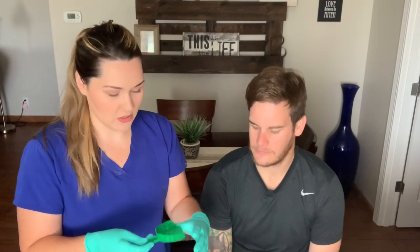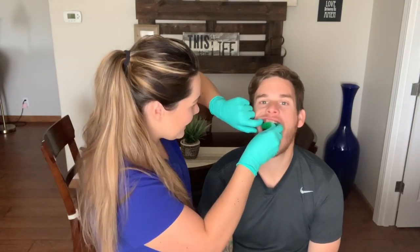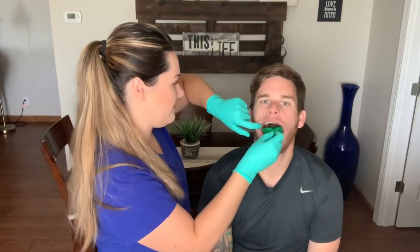The very first thing you want to do is try in which tray is going to fit your patient. I already know my husband has a rather large mouth, but you're not going to know that until you try the trays in. You always basically want to start with the medium tray — a lot of people are not going to need the small tray, but most people are going to be medium or large.